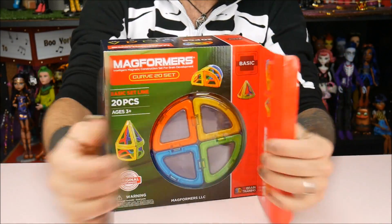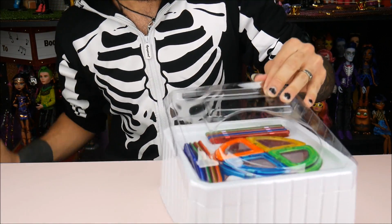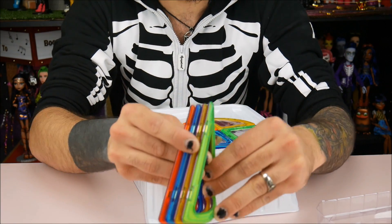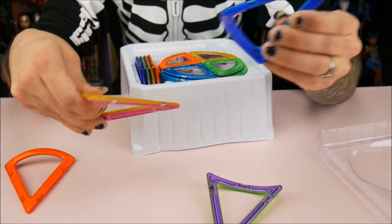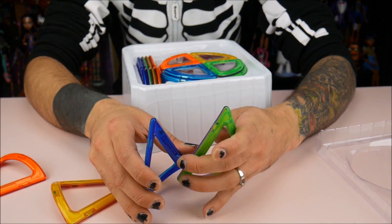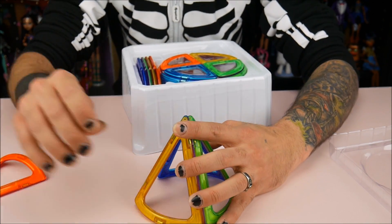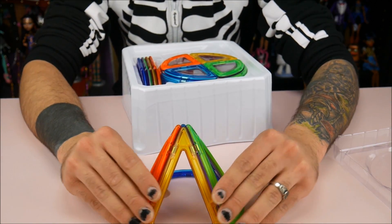All right, let's open it and show you everything in the box. Here are the little curved triangle pieces — they're all magnetized together. They all have different colors on them too, which I like. That's cool.